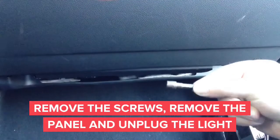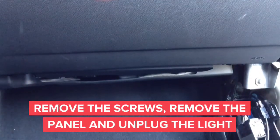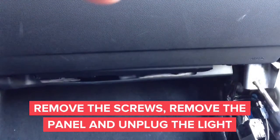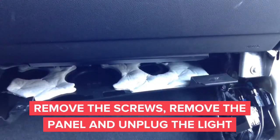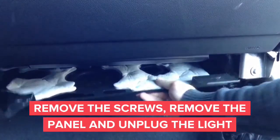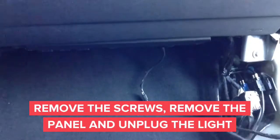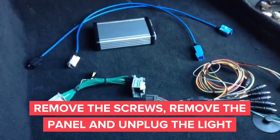Start removing the screws with an 8mm screwdriver or 8mm socket head. Once you remove the screws you will be able to remove the panel located right below the glove box. After you remove the panel, carefully don't pull it out because you have to remove the light for the footwell. After you remove the light you can now proceed to the rest of the installation.